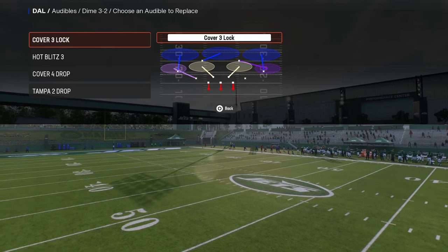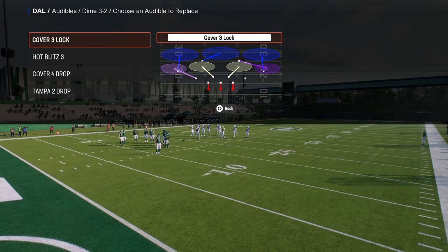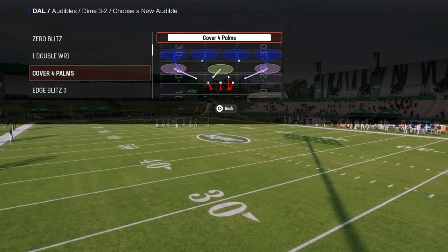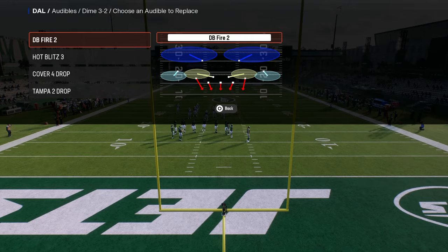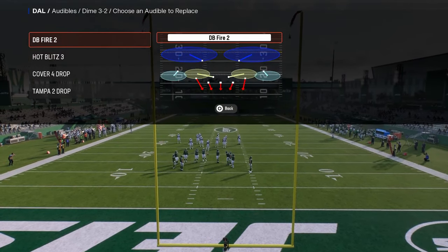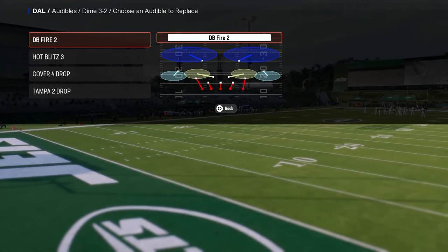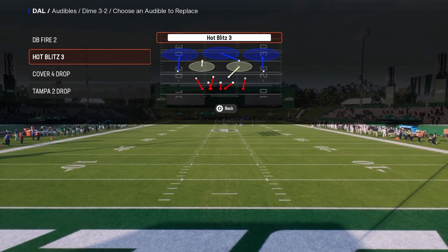Audibles for the scheme are very important because you're going to be audibling into whatever play you're going to run. I like to have DB fire two as my first audible, as this is kind of the main blitz within this formation. There is also a secondary blitz — the cool part about dollar is that it has a send three, send four, and send five pressure.